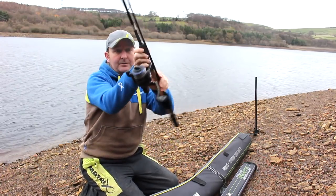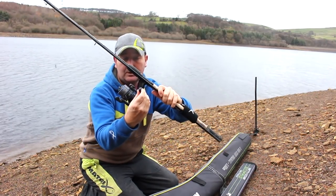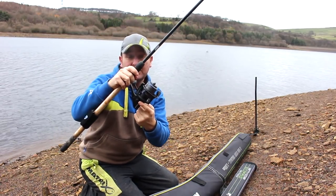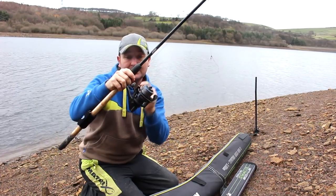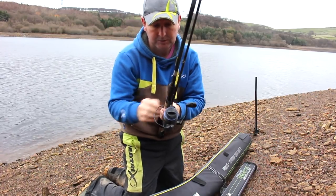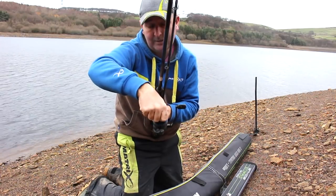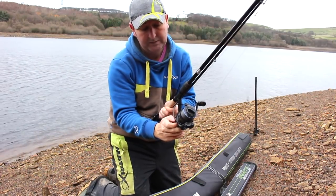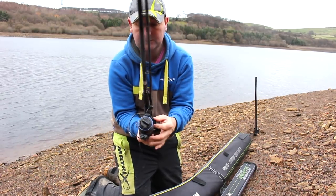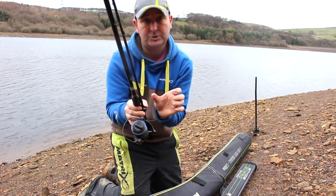The final detail is I turn the handle to a specific position. These handles actually fold inwards — when you undo it at that end, it can simply fold inwards. So I put the handle into that position, tighten the drag back up because you don't want it coming undone in transit, then undo that side which allows the handle to fold inwards against the rod, so it's out of the way.